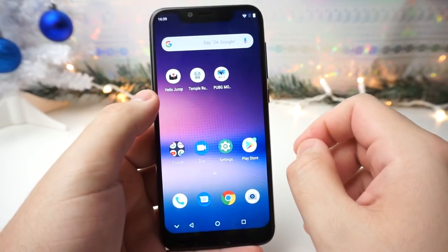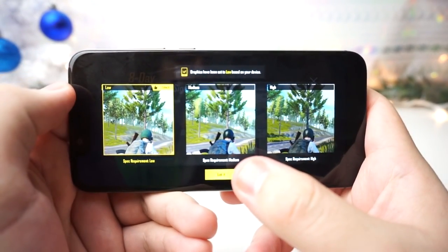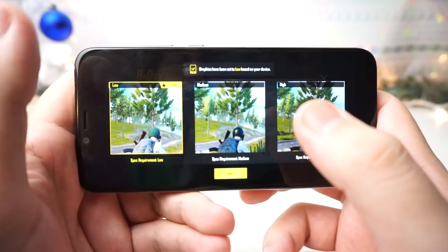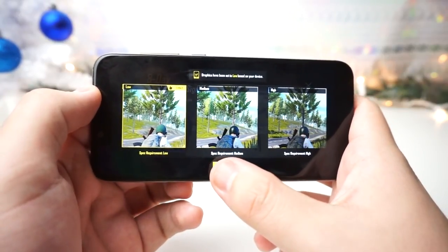The last and final game I want to run on this phone is PUBG Mobile. We have the low graphics quality preset selected. You can set it to medium, but I would keep it on low — definitely if you're playing on this $95 device. So keep the graphics on low and click OK. We're going to boot up an online match right now and see how this runs.